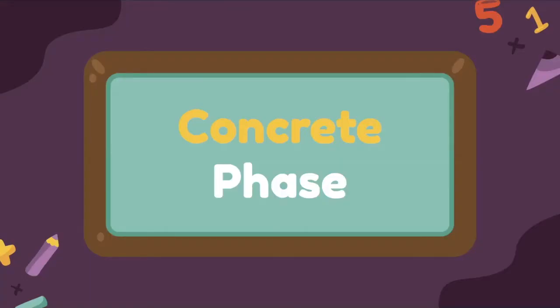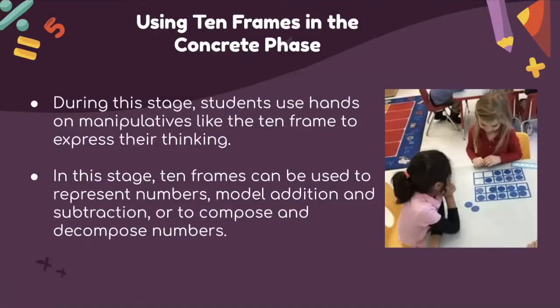These are the CSA phases. The first phase is the concrete phase. In the concrete phase, students use hands-on manipulatives like the 10-frame to express their thinking, just like these two girls in the classroom using hands-on manipulatives. These are the 10-frames they are using, along with the counters, which are the little circles.